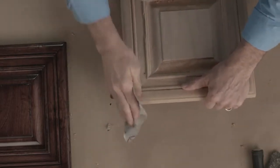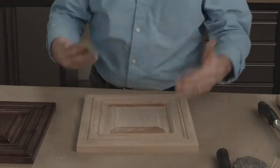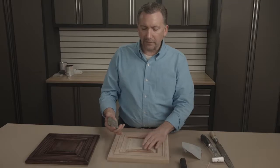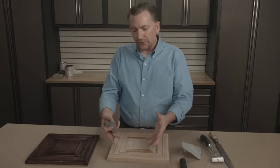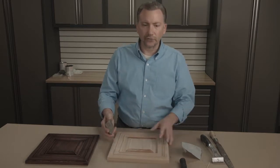That adds not only a look, but it has a certain feel — a certain feel of age. The very last thing: using a rock, a simple rock, do a method that we call bump and slide. What we want to avoid is creating a pattern on the edges. This is something that would have happened over the course of time with things that would bump and ding into the piece of furniture.